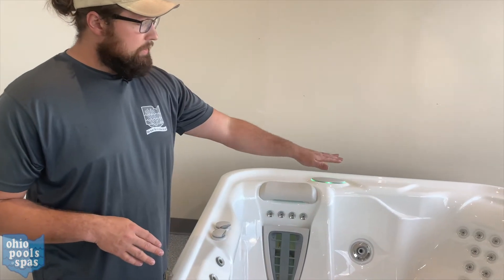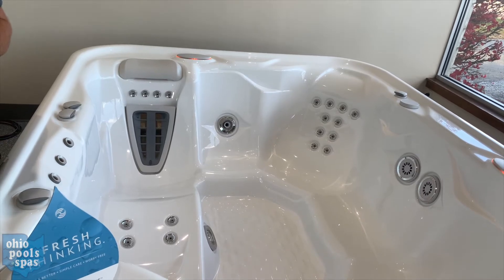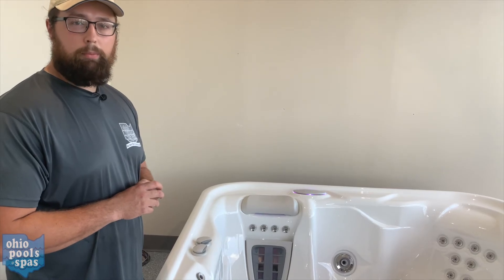Just make sure all your jets are submerged in water. If that persists, just call our service department down in North Canton and we'll get a service technician out to see what the problem could be.